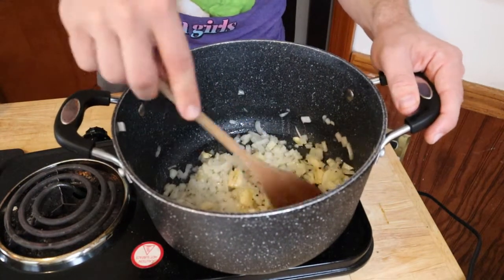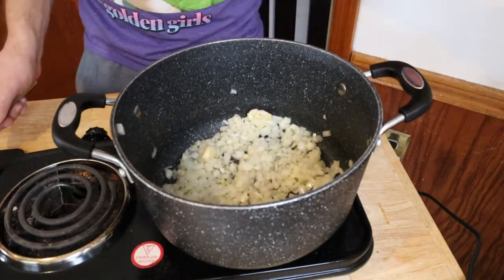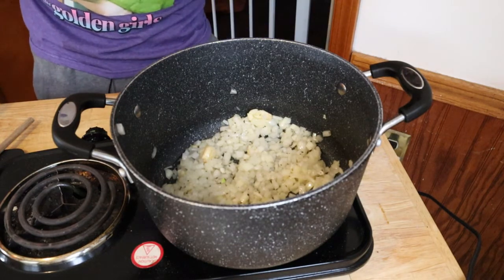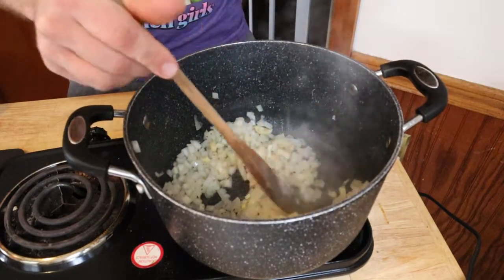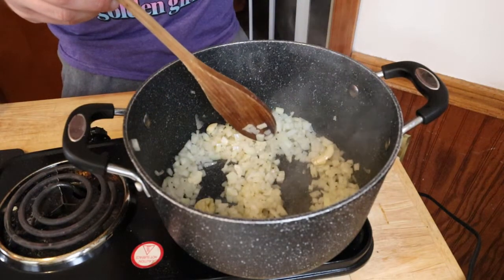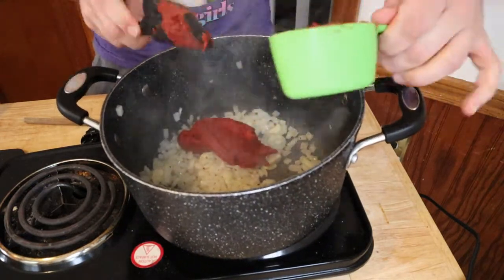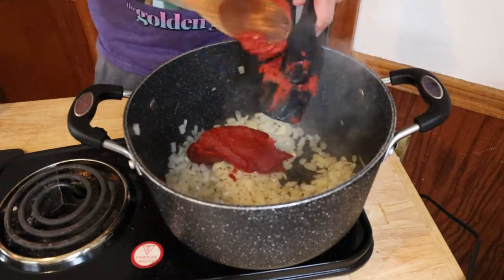The reason we want it soft is because we're going to be using an immersion blender. You at home can use an immersion blender, a regular blender, or a food processor — I'll explain the process when we get there. I love the smell of onion and garlic. We're going to add our tomato paste. We're going to cook this for one minute, constantly stirring. We do not want to burn our tomato paste. Get it all off there — you want all the goods.